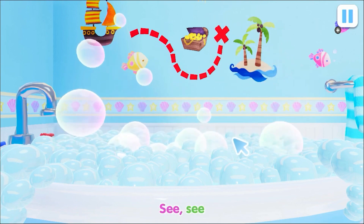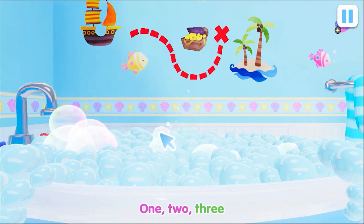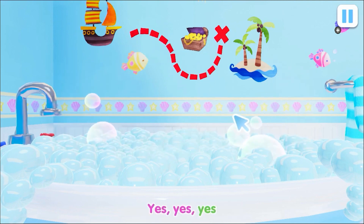See, see. Elephant likes the bath. One, two, three. Almost clean, you see. Yes, yes, yes.